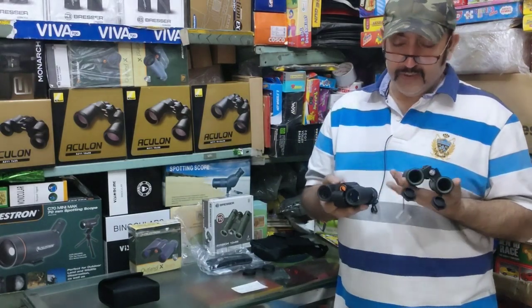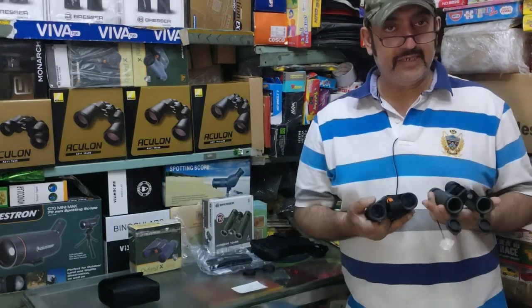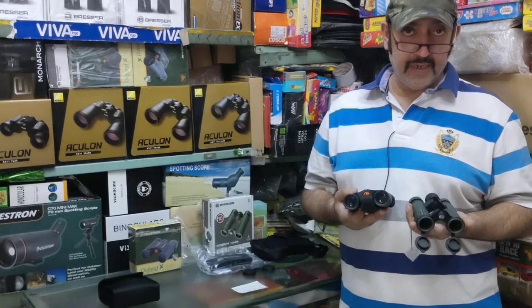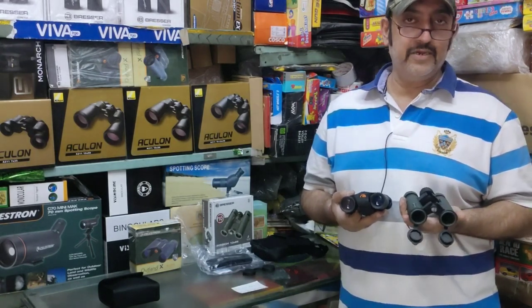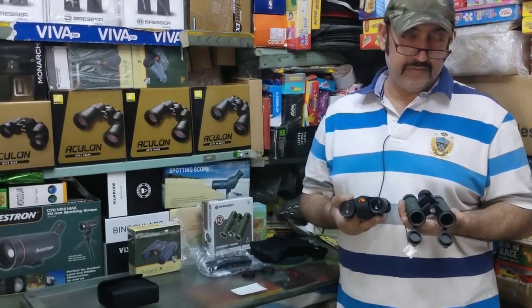Pricing: the Celestron Outland is 8,000 rupees and the German brand is 10,000 rupees. If you want a good brand with waterproofing, you can buy either from our website indiabinocolularshop.com. My WhatsApp numbers are 9899212229 and 9560687095. Thank you.